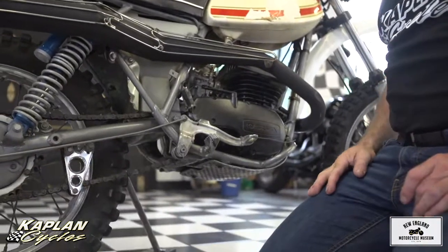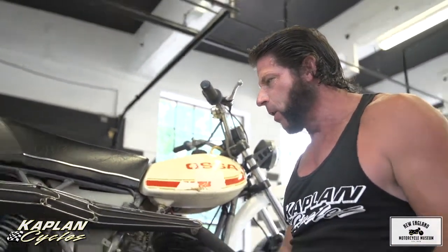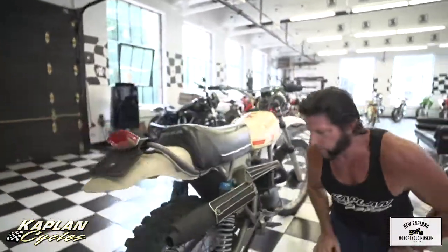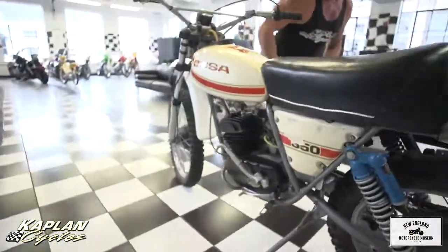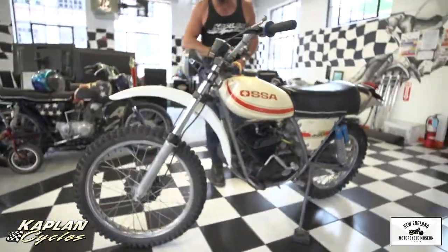We just got back from Mid-Ohio, which is pretty much Woodstock for dirt bikes. This one could have been the poster child for Mid-Ohio — classic, big four, two-stroke, fantastic machine. I'm 230 pounds and this thing rips with me on it. I was ripping up the street, went through the gears first through fifth — this thing flies.